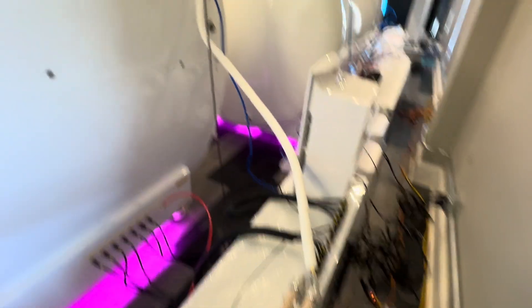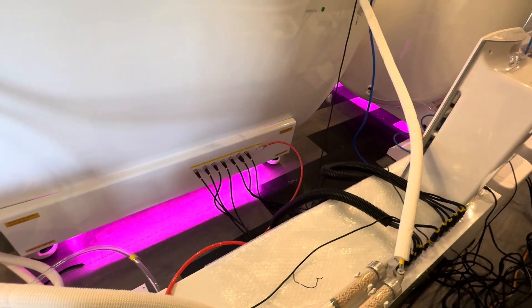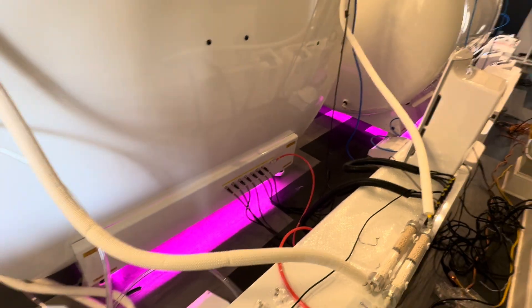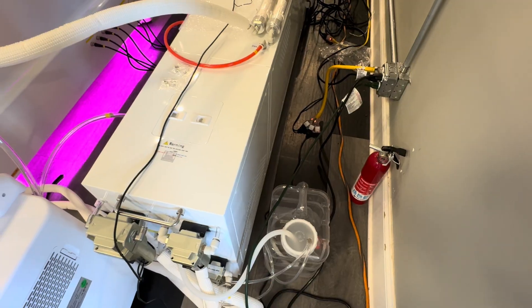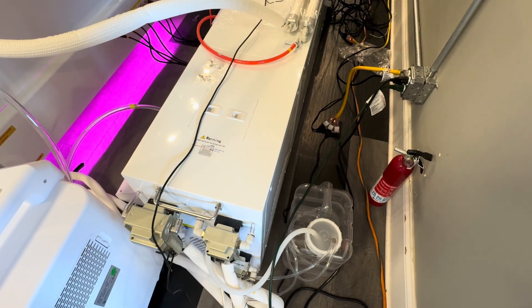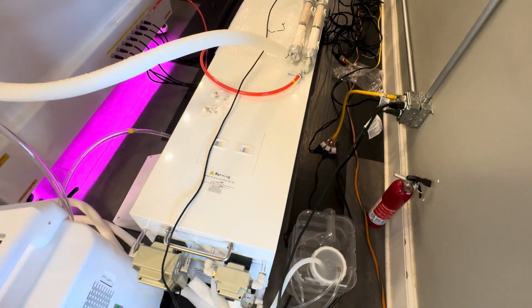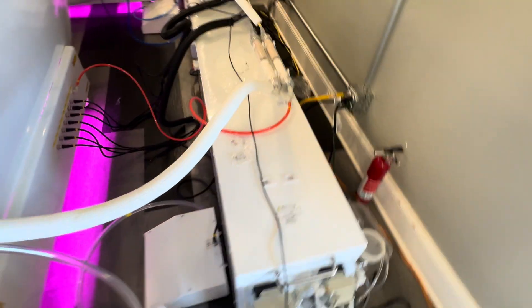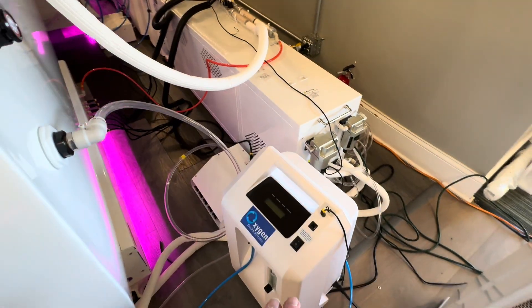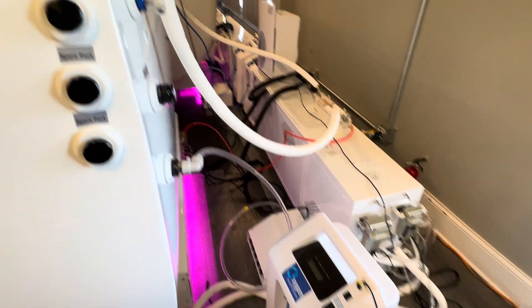Everything is intuitively connected and labeled here. You also have a drain bucket here — in case you're in a high humid environment, the water will drop into that bucket so you don't have to empty it quite as often. Here we have an oxygen generator and you will get multiple oxygen generators with your unit.